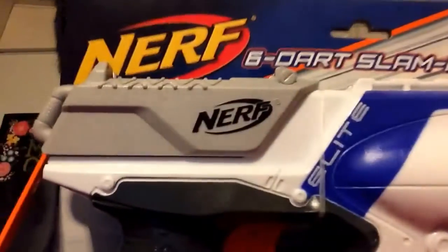Hi, this is Captain Bill! Today we have a Nerf gun, and this is pirate unboxing.